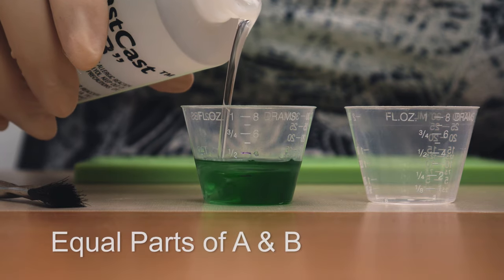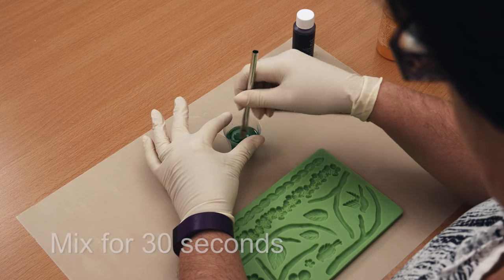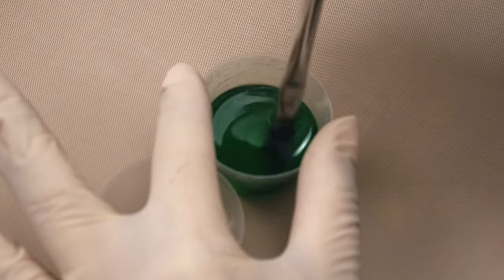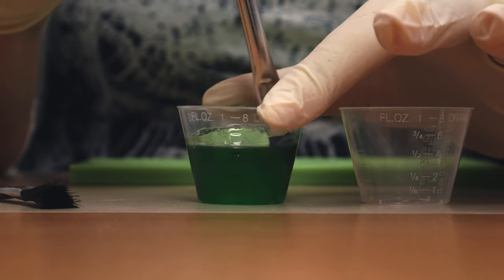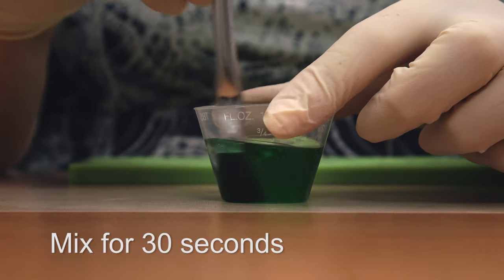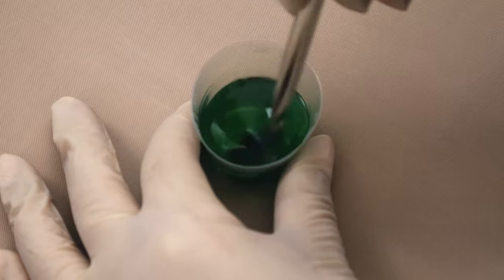Measure out Part B. Do not vary the 1 to 1 ratio for any reason or this may result in soft or sticky castings. Mix the FastCast for 30 seconds, scraping down the walls and the bottom of the cup. When mixing small amounts, I've found an acid brush works better than a stir stick. Transfer the resin into a second cup and mix for a further 30 seconds. Double mixing is important to ensure that the resin is thoroughly mixed.